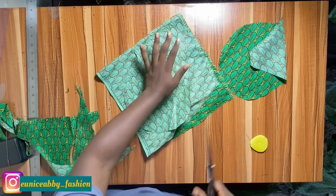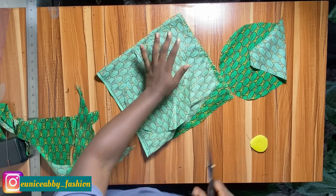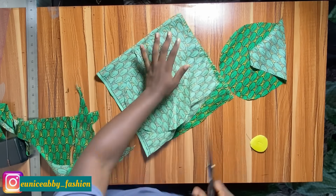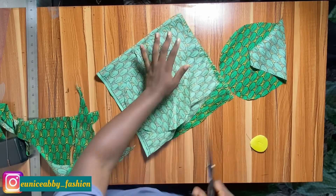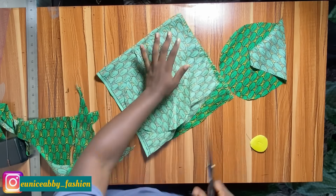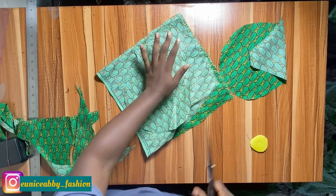Now let's work on our pocket. Fold a piece of fabric, place your hand on it, then use your scissors to cut around your hand whilst adding enough allowance so your hand can enter the pocket properly. Determine how wide you want the pocket — I want mine to be seven inches. I marked that, then cut to meet that point. We need four pocket pieces total, so I'll fold the fabric again and cut the remaining two pieces.